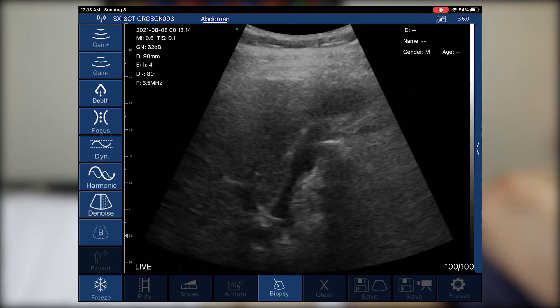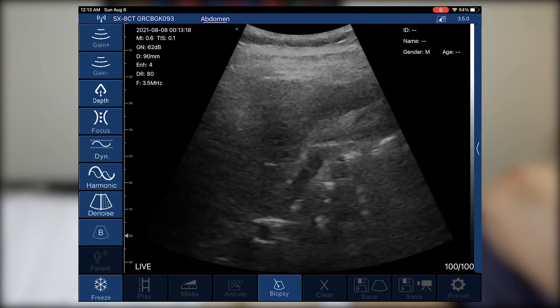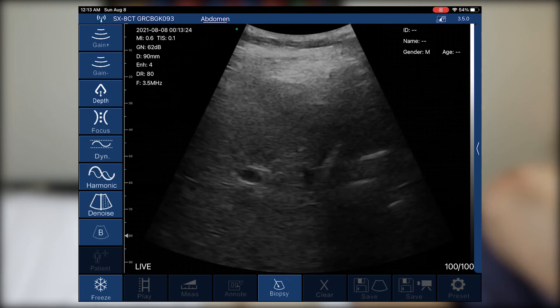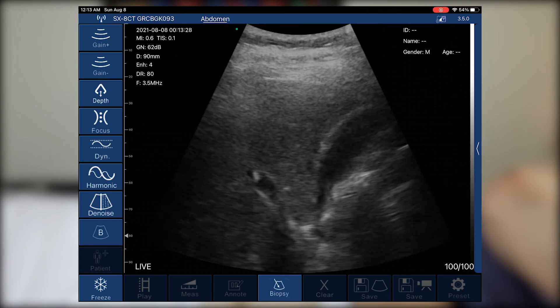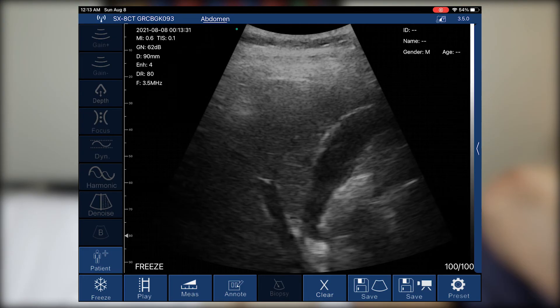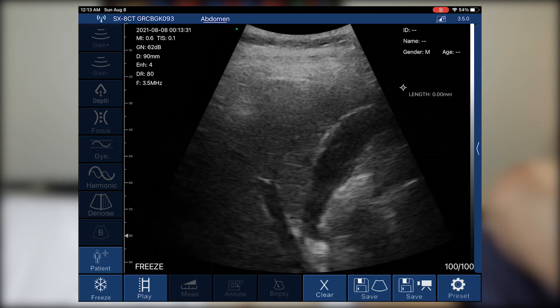Let's see what the gallbladder looks like in full. It comes up nice and quick — we can see all aspects: the fundus, the body, and the tail. This is really nice. If there were any stones or abnormalities in there, we would definitely be able to tell. I can see the head, body, and tail of the gallbladder pretty well.